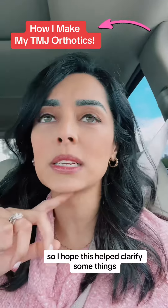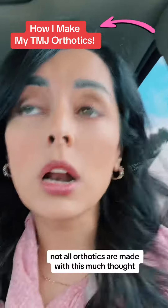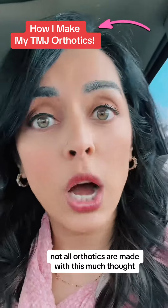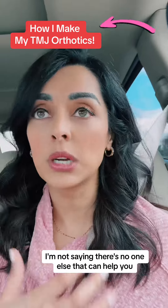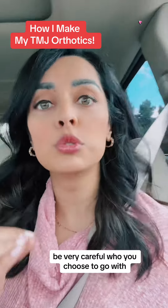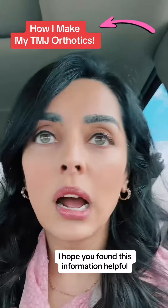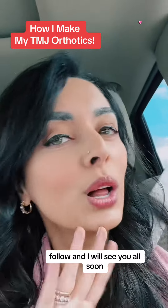I hope this helped clarify some things. Keep in mind that not all orthotics are created equal — not all orthotics are made with this much thought, experience, and knowledge going into it. I am not saying I'm the best TMJ dentist out there, and I'm not saying there's no one else that can help you. I'm simply saying, be very careful who you choose in terms of your provider. I hope you found this information helpful, and I will see you all soon.